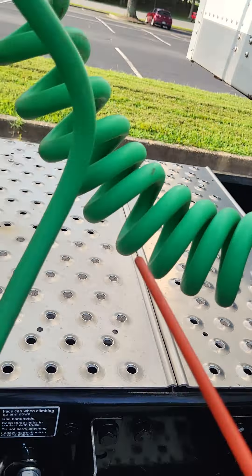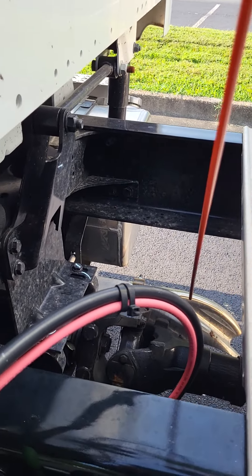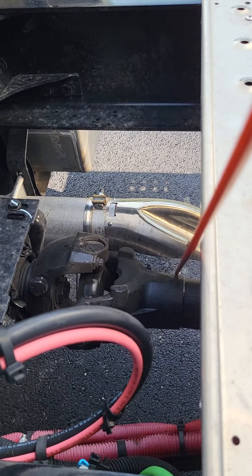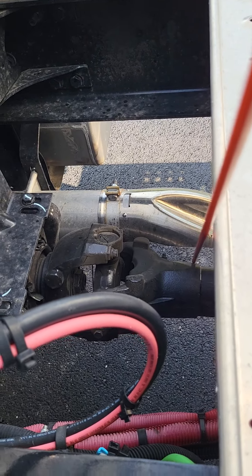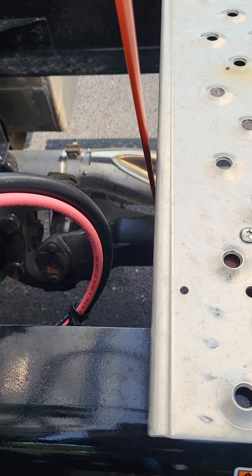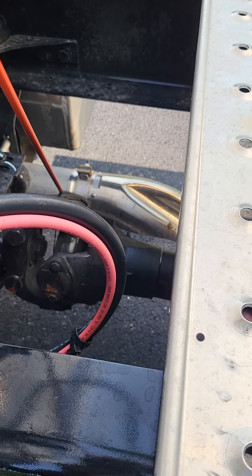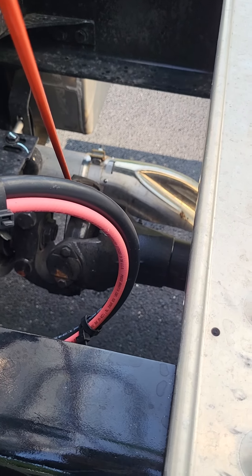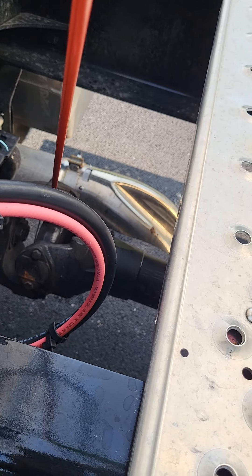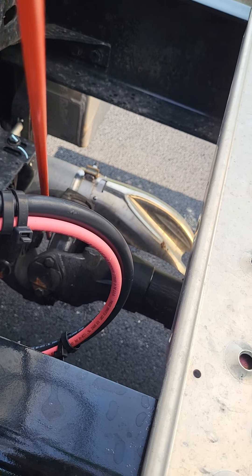We're going to dive inside here. This right here that I'm touching is the drive shaft. The drive shaft is not bent, broken, or cracked — not missing any nuts, bolts, or screws. The couplings are secure. We're going to talk about our U-joints and couplings: they're not bent, broken, or cracked — not missing any nuts, bolts, or screws. They're properly lubricated, and there's no debris inside.